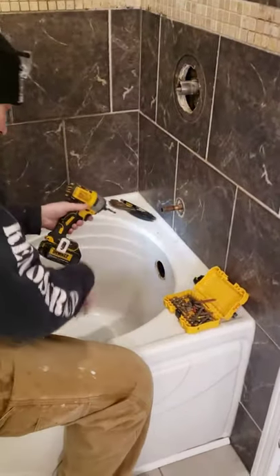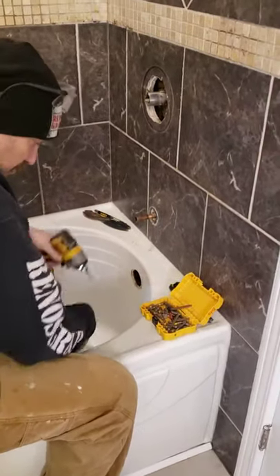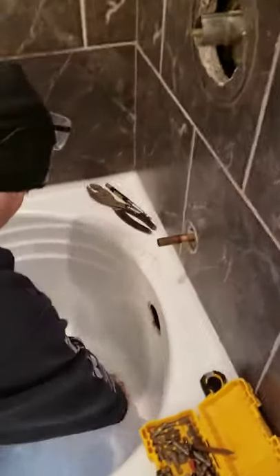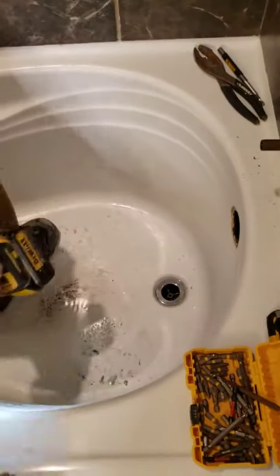If we don't connect this stuff, then we'll never get the tub out. It's connected at the back here and at the bottom, so both places. Typically you just have to unscrew the top here, whatever it is — a basic popper or whatever.